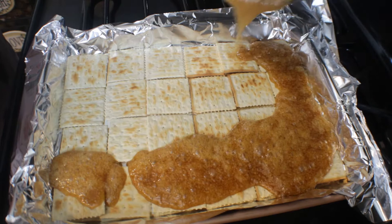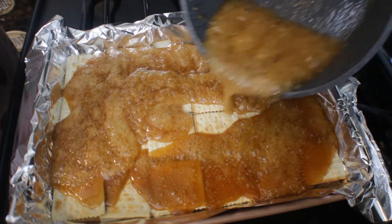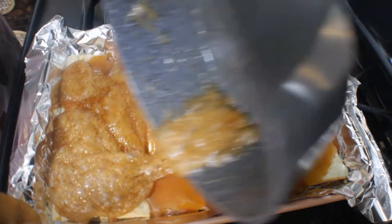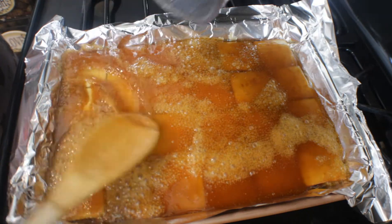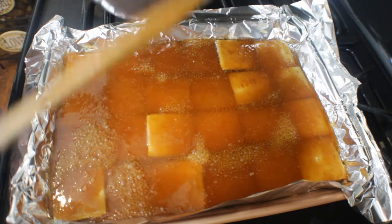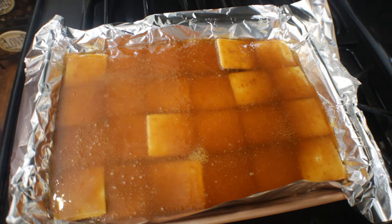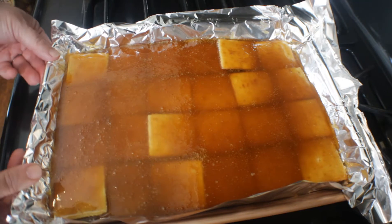Make sure you're getting every single cracker underneath the syrup. Once you pour it on, you can use your spoon to spread it out evenly on top of your crackers. Just take your spoon and make sure all of it is evenly coated. Now it's time to put this in the oven for five minutes at 350 degrees.